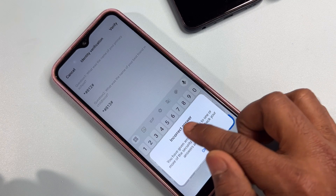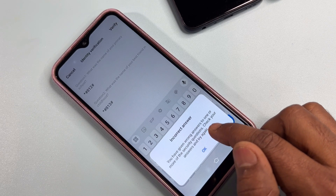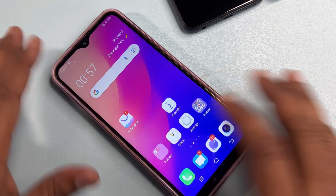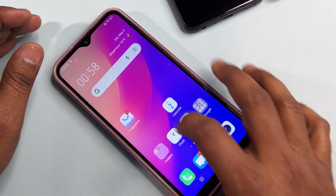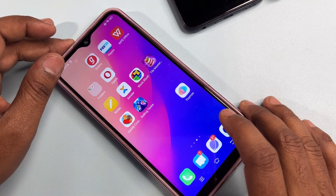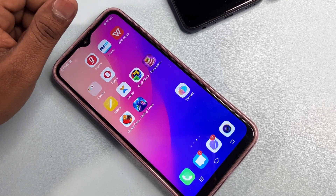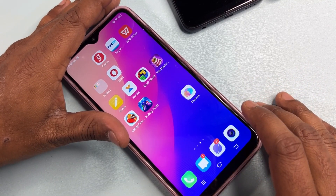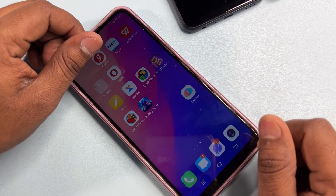You will see an incorrect password message — don't click okay. Instead, click the home button, and you can see that your mobile is completely unlocked without using any software or computer, and without losing any data like photos or applications. If your smartphone is unlocked with the help of this video, please like it. If your mobile is still not unlocked, comment by subscribing to our YouTube channel and our team will definitely reply. Thank you for watching — stay tuned and keep watching.